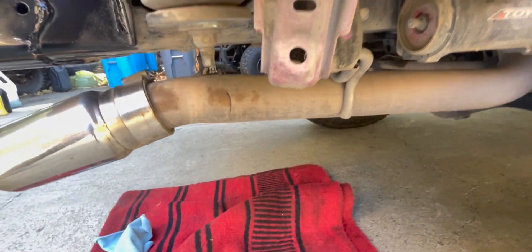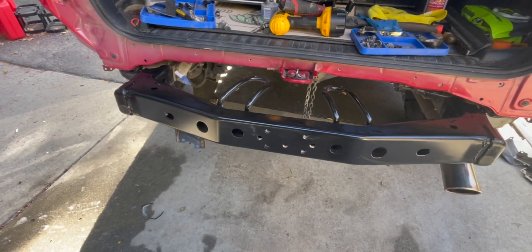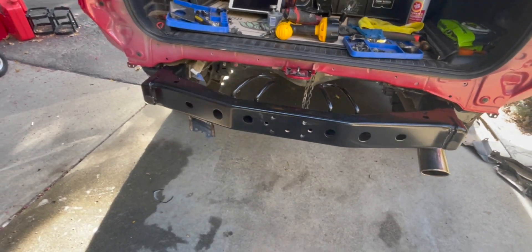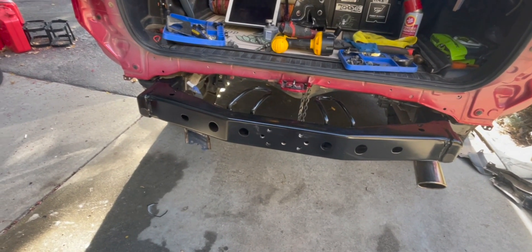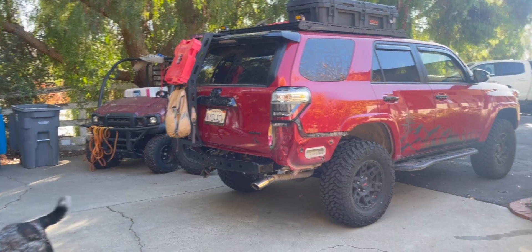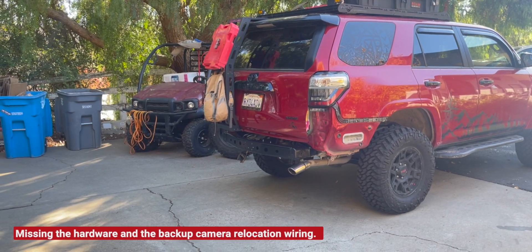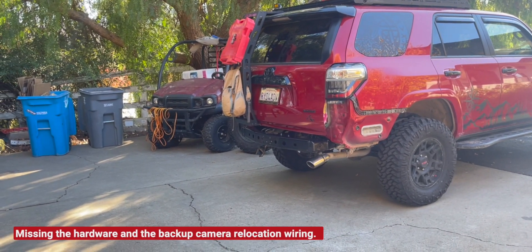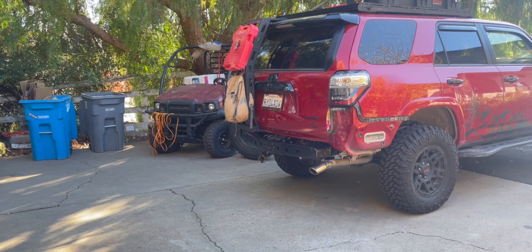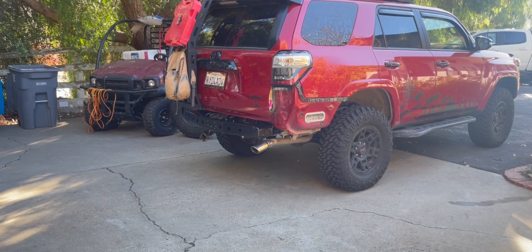An older video shows installing the hitch; now we're going to put the bumper on. So we're going to go ahead and try to wiggle this bumper on so we can at least get it fitted. Our bumper project is on hold because we didn't get the hardware with the kit. Hefty Fabworks is sending that out, so hopefully we'll have that in the next couple of days.